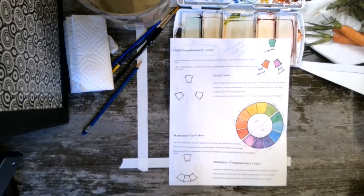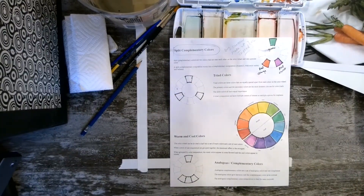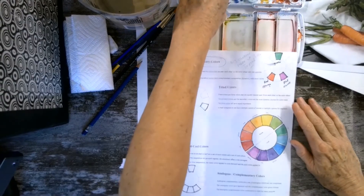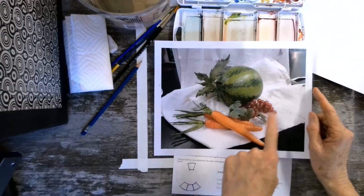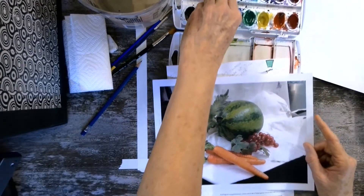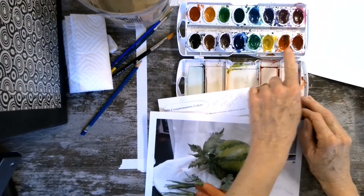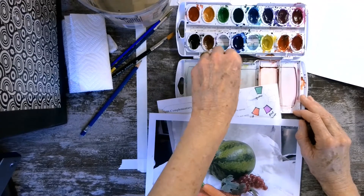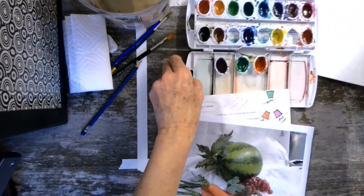We're going to get our painting started today. We're all going to use the same three colors. So I'm going to go ahead and pull them out. This is going to be our subject matter — we'll imagine the grapes are violet instead of red-violet. Out of your color tray, pop out your regular violet, your regular green, and your regular orange. We're just going to use those three colors to paint with.